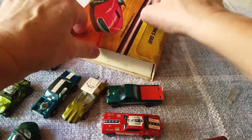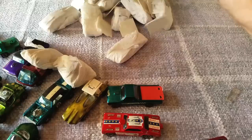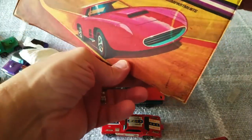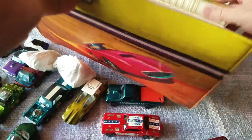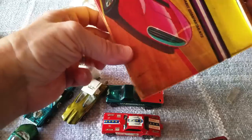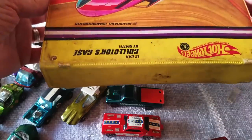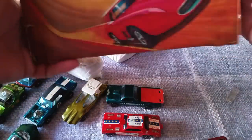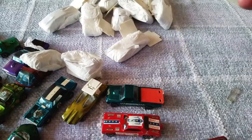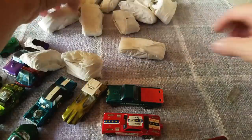All right, next case up. Super dirty, but this one would probably clean up — it's not torn. It would take about a half an hour to really work on it, but you could probably clean this case up pretty good.